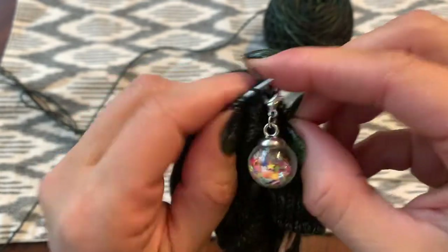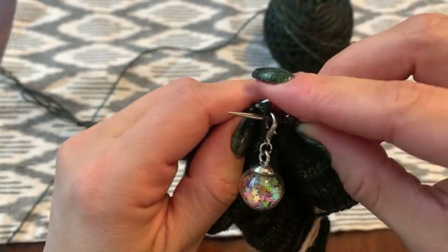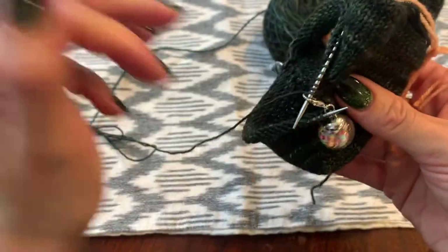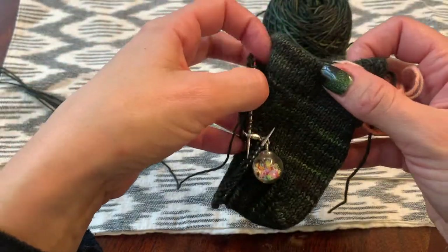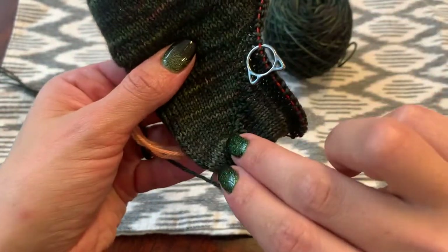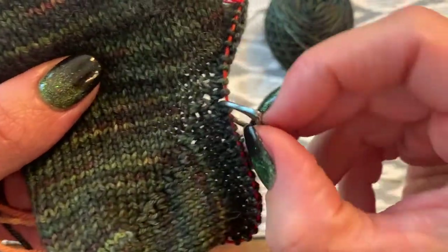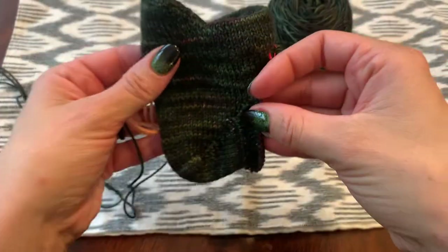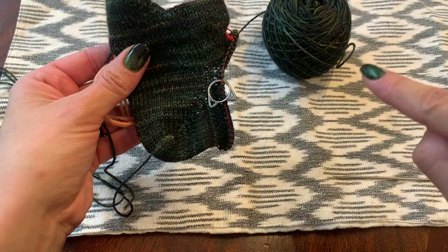And now we are completely finished with the heel. You can see it's all done — we've got a nice rounded bottom, the gap is closed up, and you can see the short rows. Now you'll knit the length of your foot.